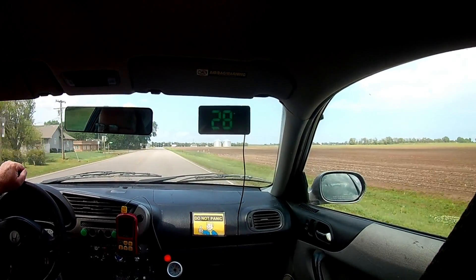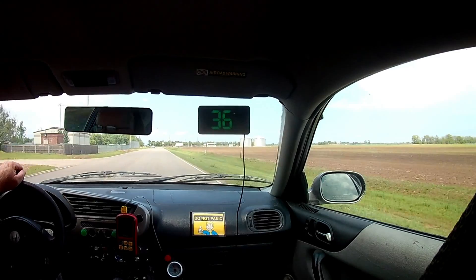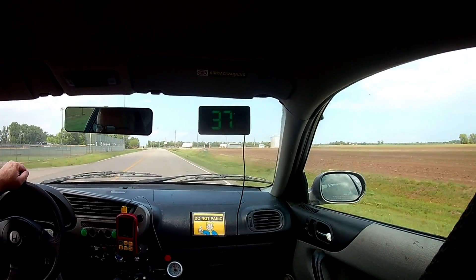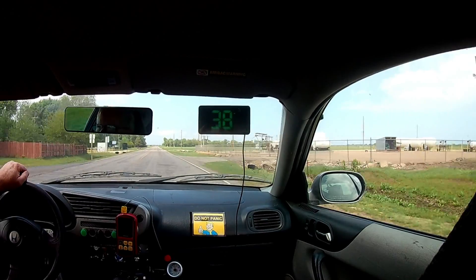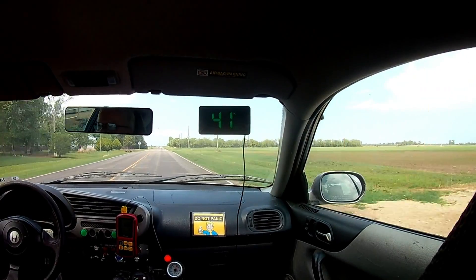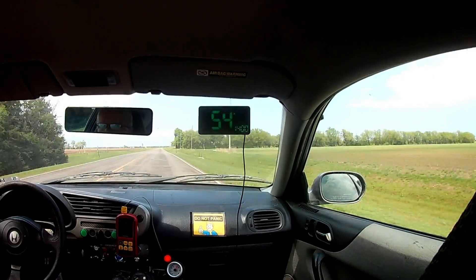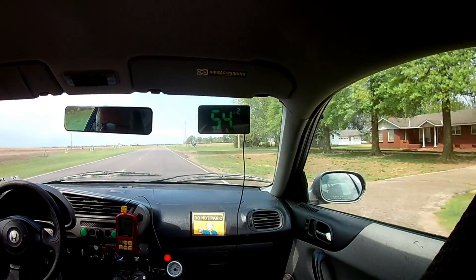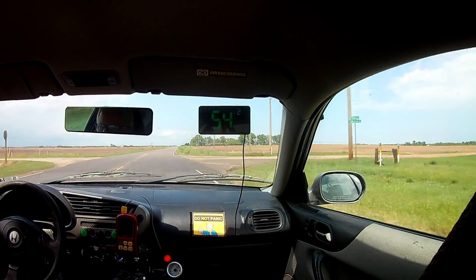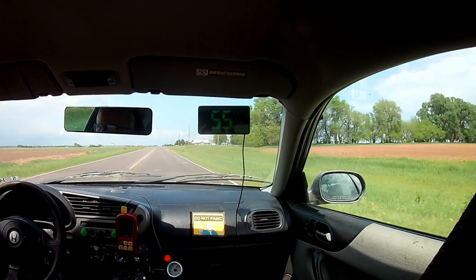The supercharger was pumping out a solid 10 psi of boost. At the end of that road test, we found the fuel economy was 69.54 miles per gallon, which is actually pretty good, but not as good as when the engine was only developing 5 psi boost. I'm thinking at cruising speeds we really don't need to be running full boost. The question is, is the additional boost hurting fuel economy or is the elevated air temperature having an effect? We'll find out soon enough.